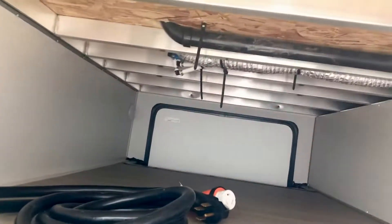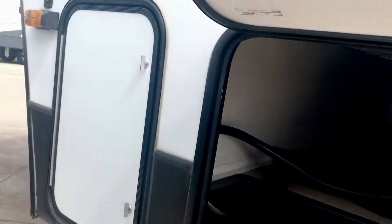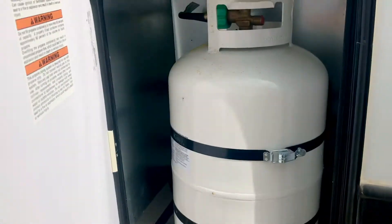Here is the garage area with the double welded aluminum down here. You can see underneath the subfloor. And this is where there's a 30-gallon propane tank on each side.